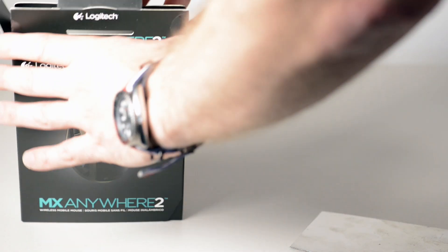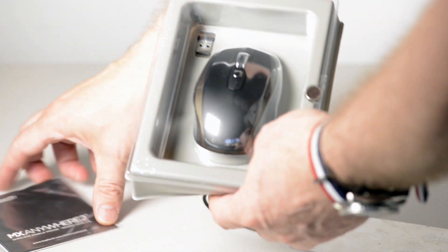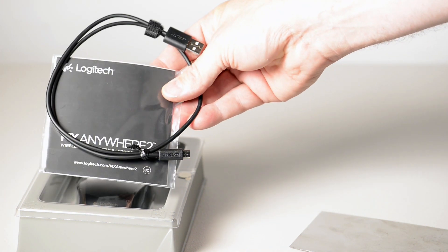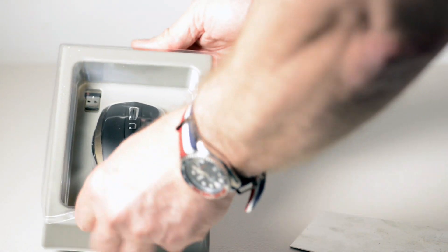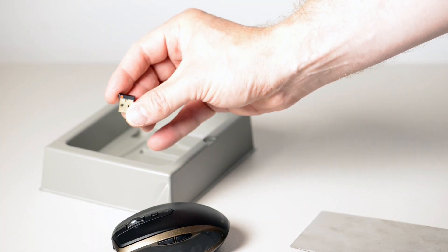So what do you get in the box? The mouse obviously. You get your literature, you get your probably hundredth USB cable that you probably own at this point, and obviously the mouse itself, and there is the receiver.